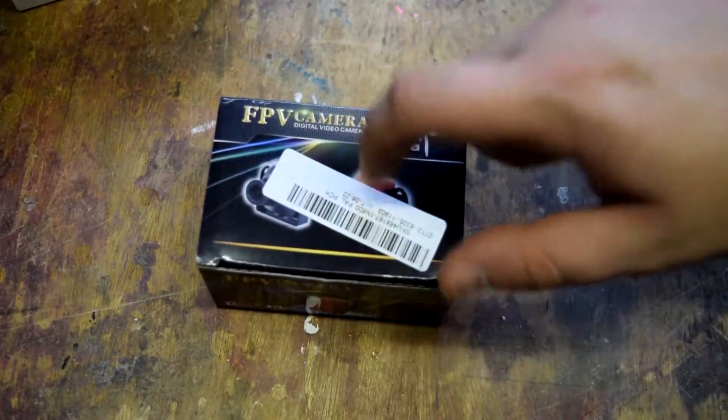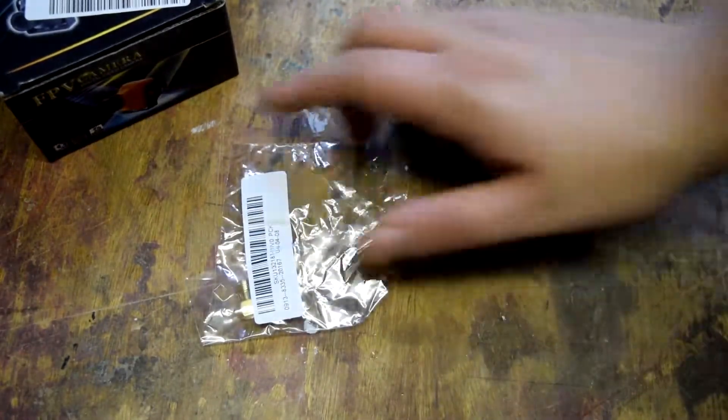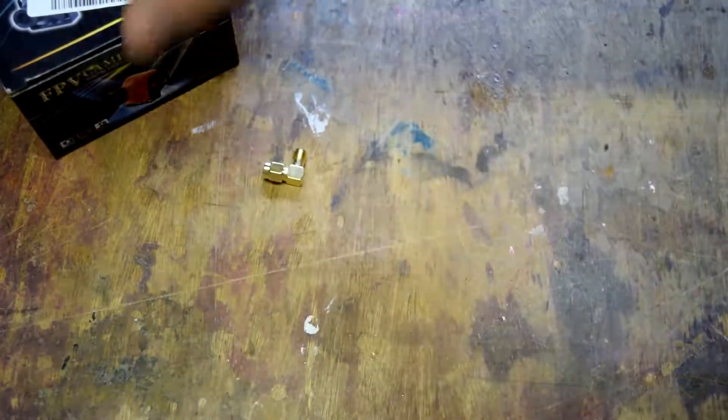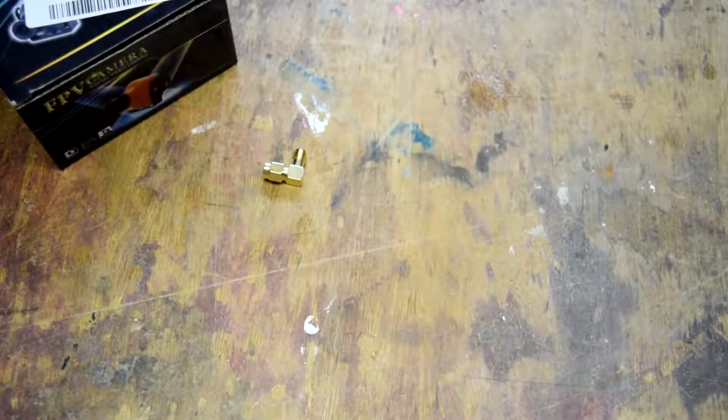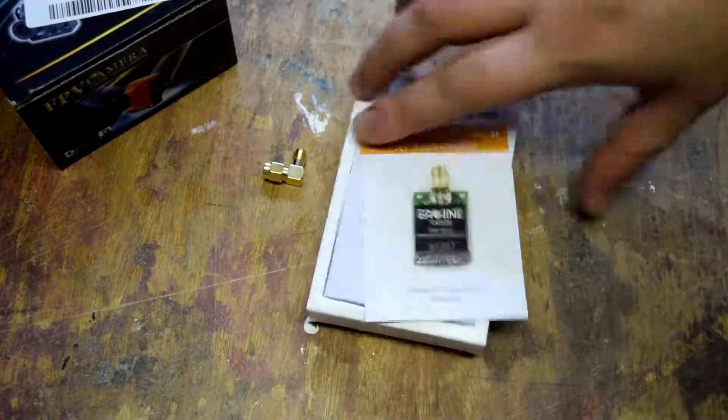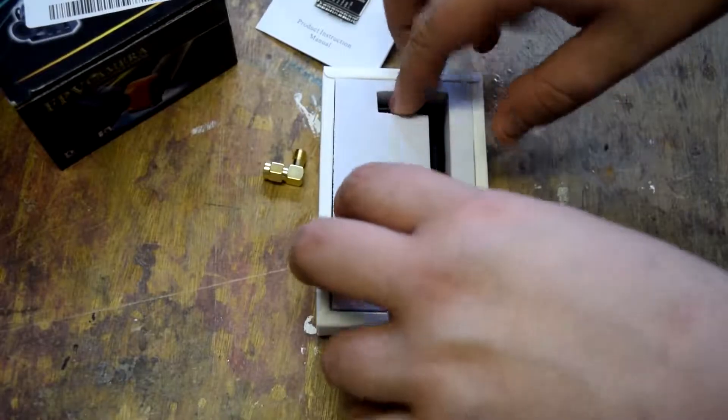Also, this is the first time I'm going to be using one of the cheapo 12 quid FPV transmitters, or at least that's what they were when I bought them. And lastly, came recently in the post - these are a 90 degree bend for antennas. I need to keep looking at the time.